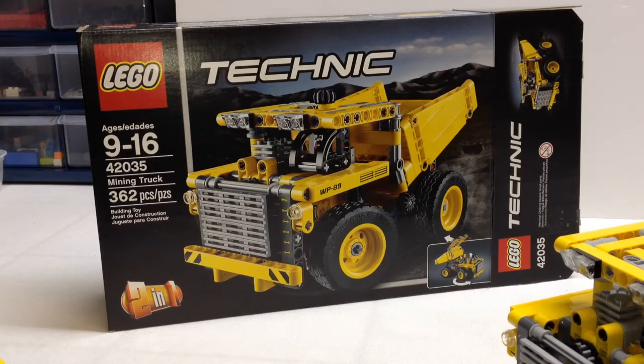Hey Technic fans, it's OSU Harding 1, and today we're going to do a review of the 2015 mining truck. This is set 42035, has 362 pieces, and it's going to cost you about $30 retail.